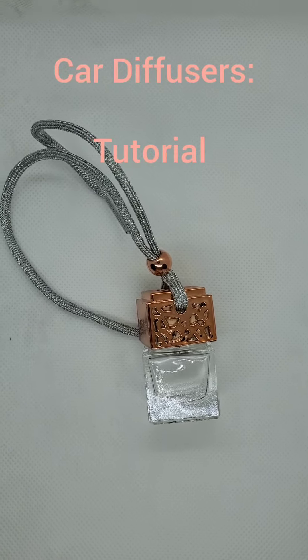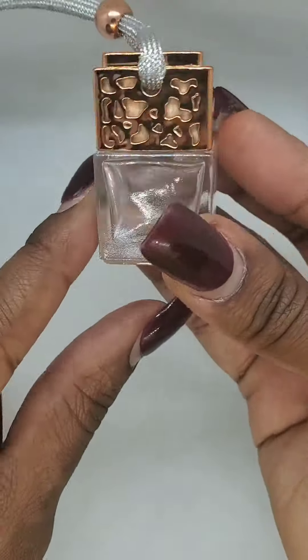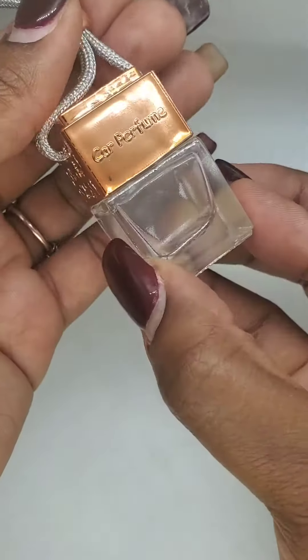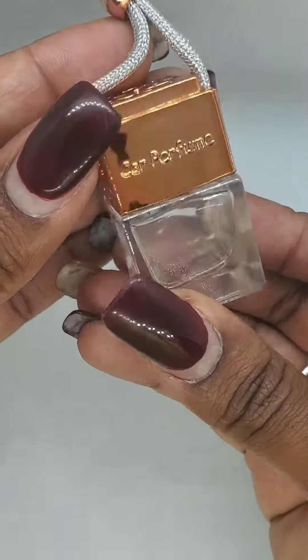Today I'm going to show you how to assemble your car diffuser. These are Carter and Candlestick car diffusers. Many of my lovely customers have been getting these recently and I've been getting some questions about how to use them, so I wanted to show you real quick how you use these car diffusers.